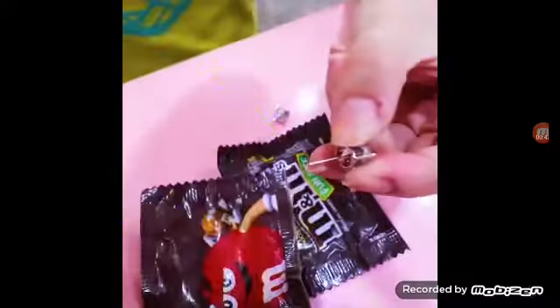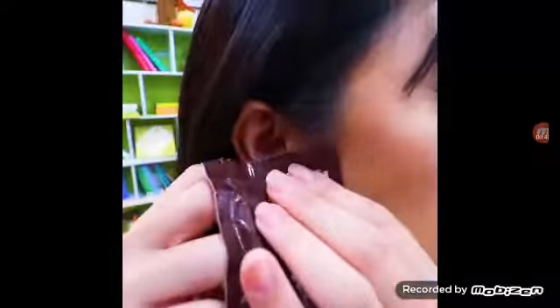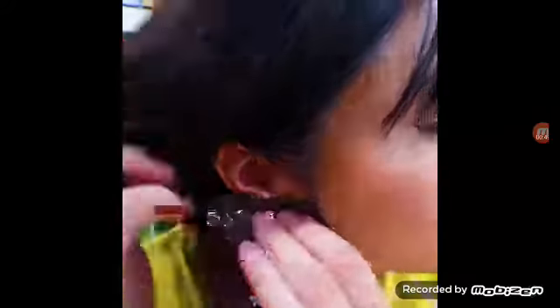Hey guys, I know what to do to hide the candy from Tony and Professor Amy. All I need is an earring. First, take the earring backing out, then put the earring through the back. Wear it like a normal earring, then use your hair to hide it.